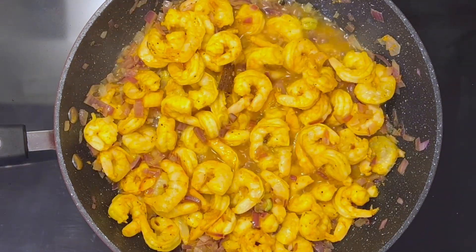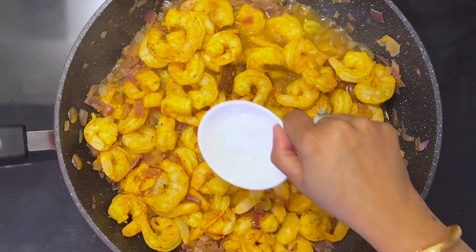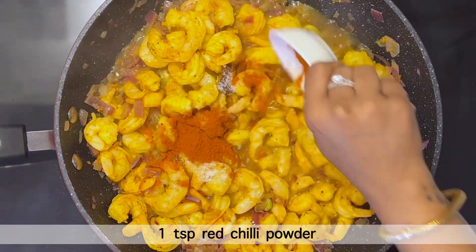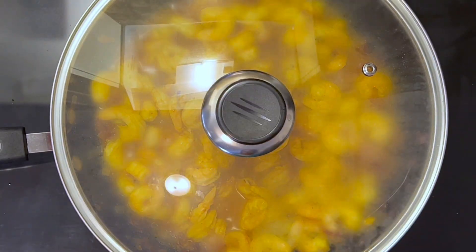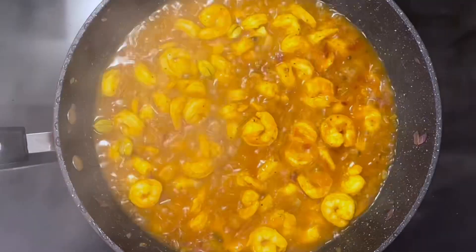Once the shrimps start leaving water, check the salt — because we have already added salt to the marination, add 1 tsp salt only if required, along with 1 tsp red chili powder. Mix well with the shrimp. Now cover and cook on medium heat for 5 minutes until the shrimps are cooked. After 5 minutes, take out the lid.